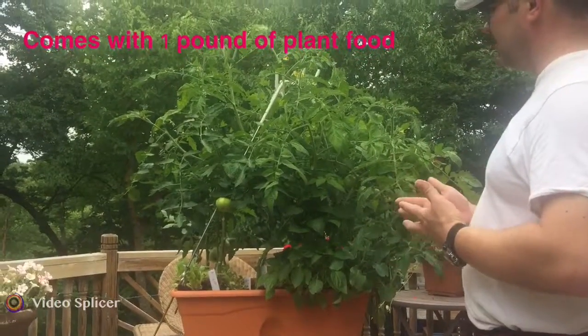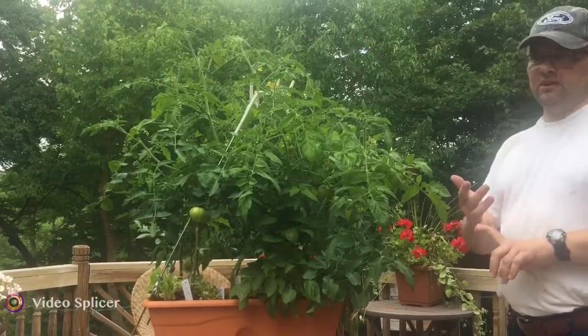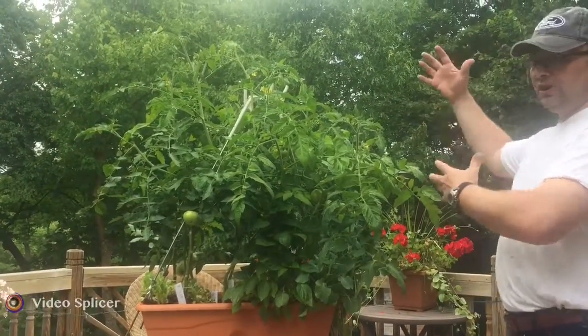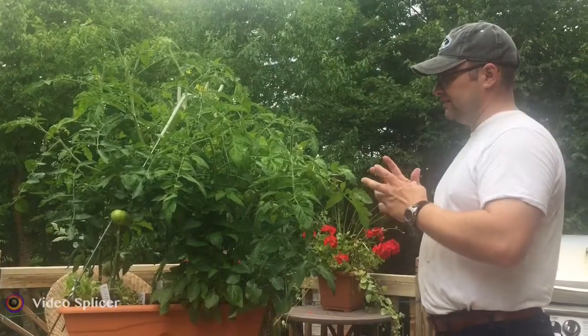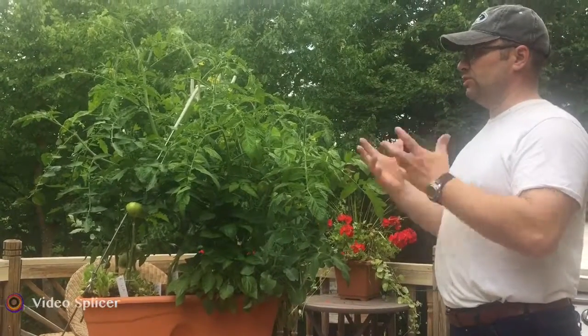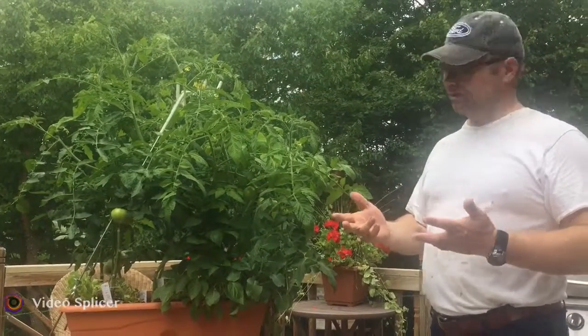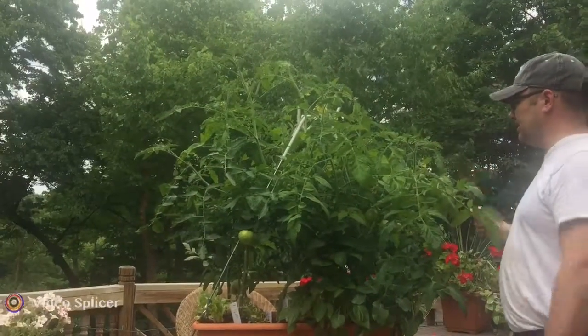By doing the all-purpose first in the first month, we've built up a really tall, strong plant with really strong roots. After adding the tomato power, we're giving it extra energy so that it can push out lots and lots of flower buds, and we have introduced tons of them in the last week.